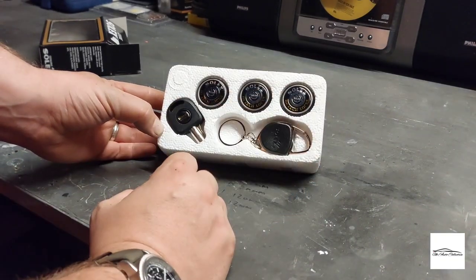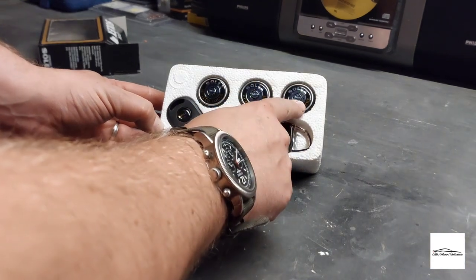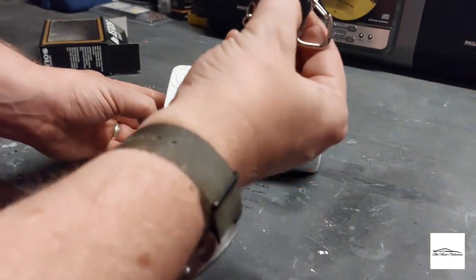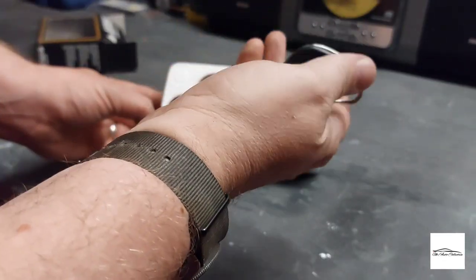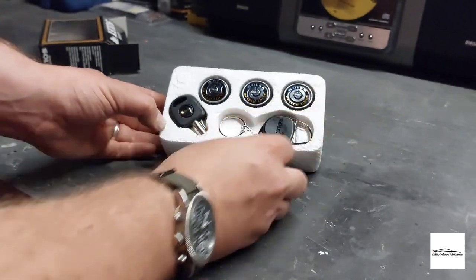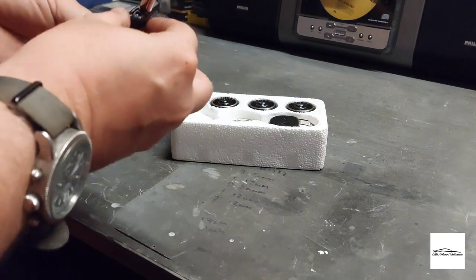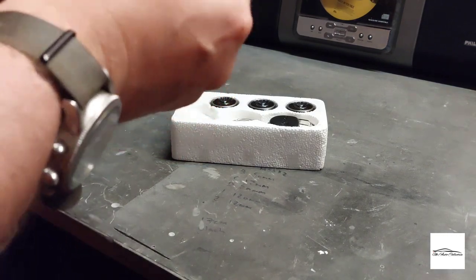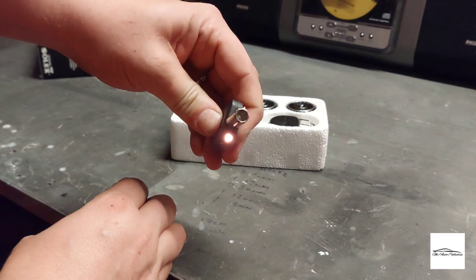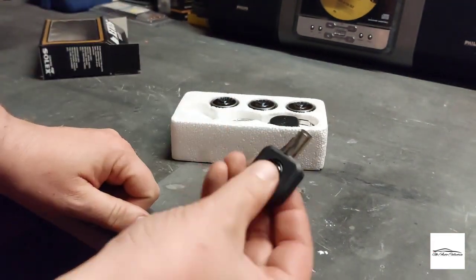I've got three locks, which is all my car requires because it's a three-door — one for the boot and two for the doors. There's also a key ring and a master key. Interestingly, it has a light built in, so at night you can find where the lock is — pretty cool.